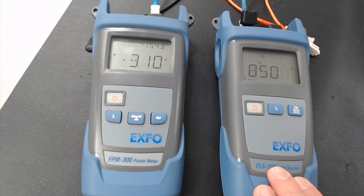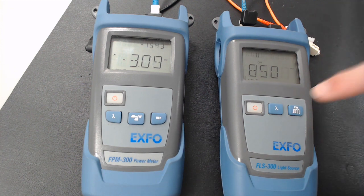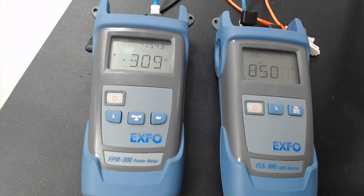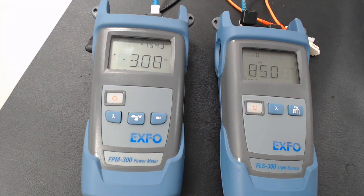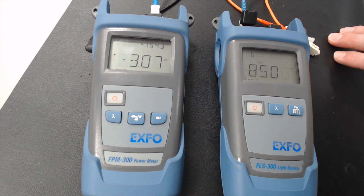What we're going to do is tell the meter that everything — the power and the cables in between — we're going to set it so that it's essentially going to be zero loss, because we don't want the effects of this cable to be part of our test results.